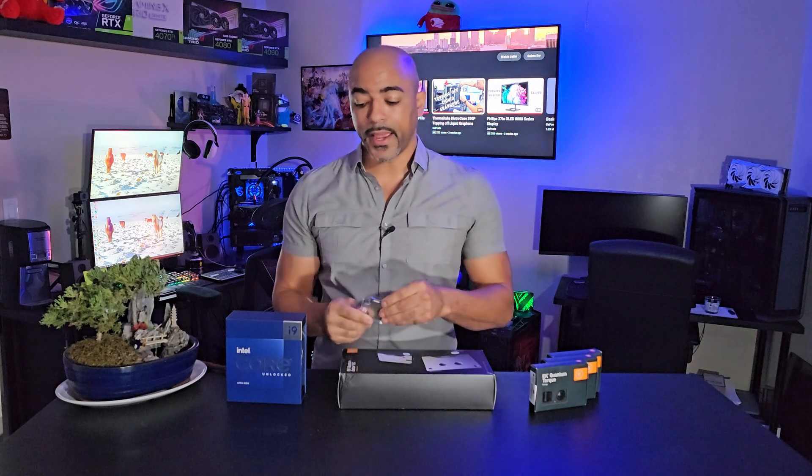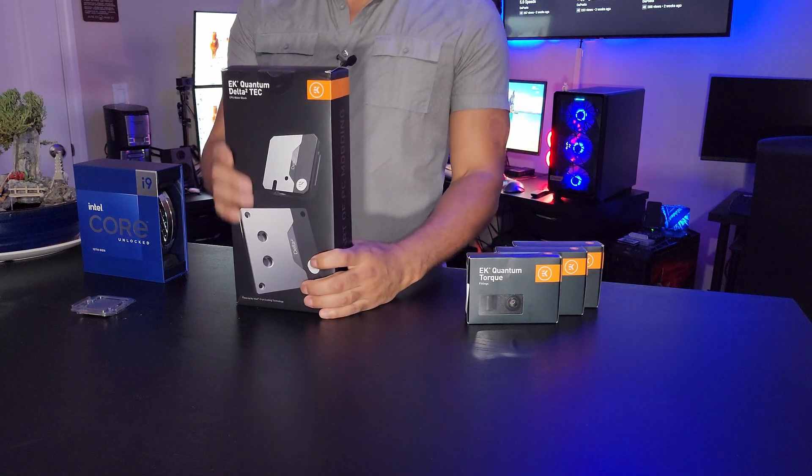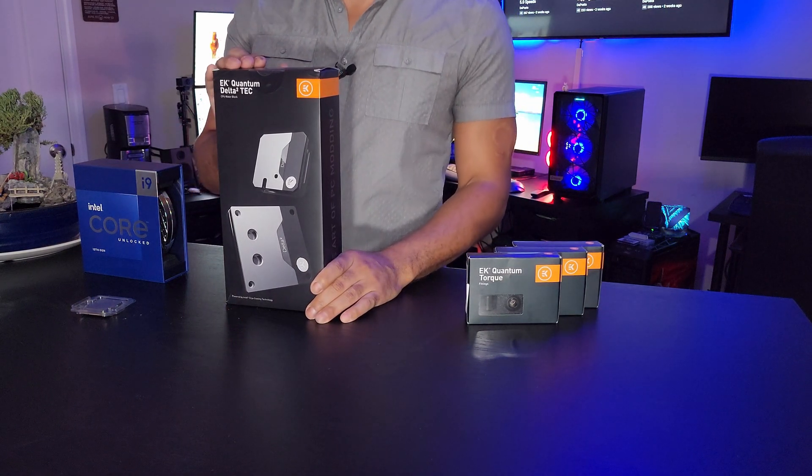Thank you to Intel for sending out the 13900KS processor and thank you to my partner EK for sending this out — I've been waiting to use this technology. This is a thermal electric cooler, the EK Quantum Delta Squared TEC thermal electric cooler.